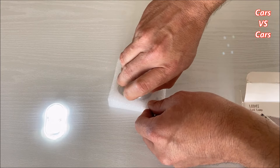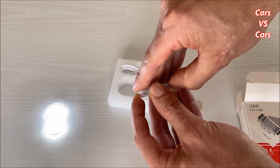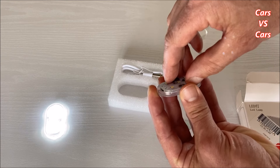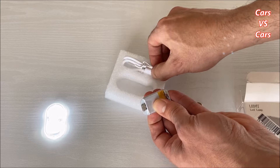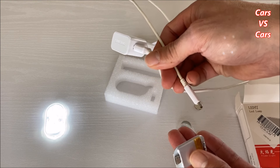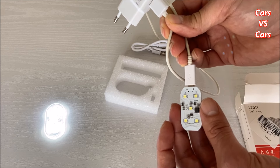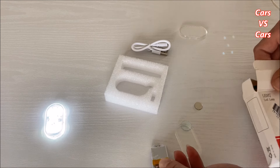Sono a batteria. Qui vediamo la batteria — andiamola ad aprire. Il costruttore dice che la ricarica può durare da tre a sei mesi, poi vanno ricaricate. Nella confezione esce anche il filo, che è il classico filo per caricare i telefonini. Si mettono a caricare e dovrebbero durare almeno tre o quattro mesi.